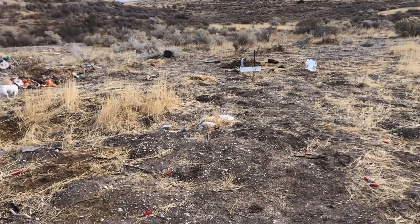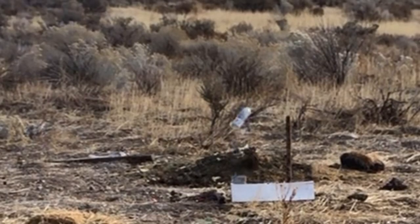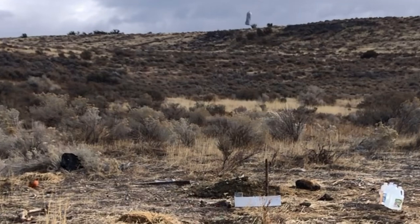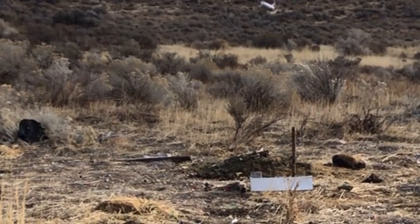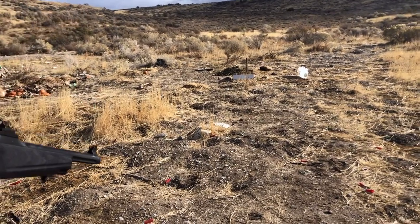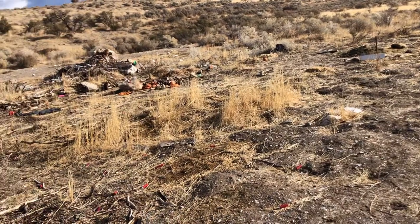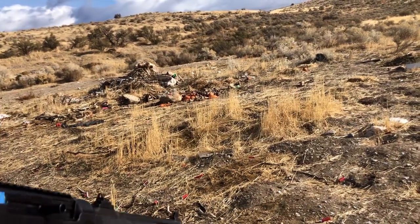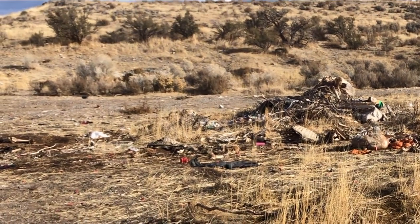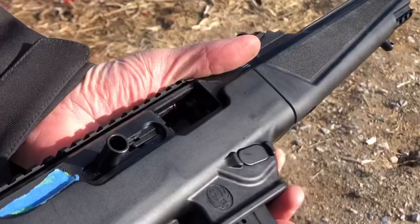Now we've got ourselves a Sheepdog situation so we're going to hold fire. I've got 15 rounds left in this. I'm just going to shoot these rapid fire — going to try to hit that big old pile of guts over there. I'm not really going for accuracy on this one, just going for speed and see how well she does. I don't want to burn through any more ammo especially with what's going on right now. That's pretty smooth.